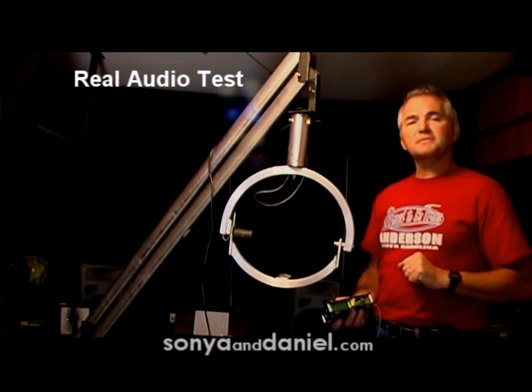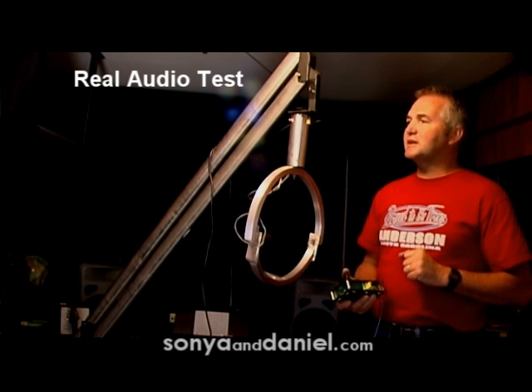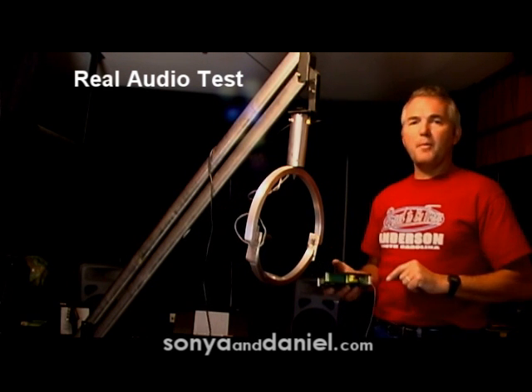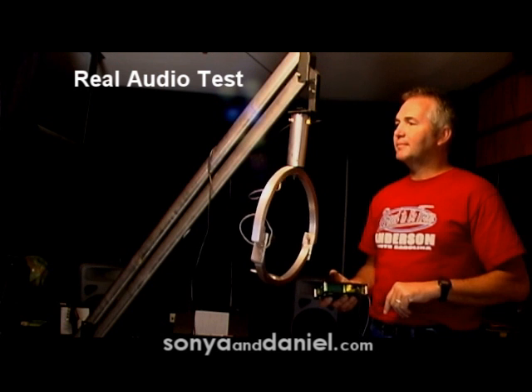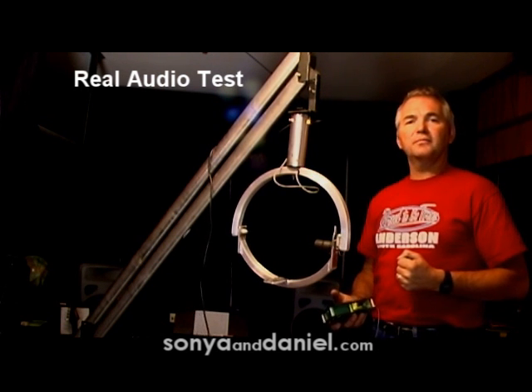Come visit our website at sonyaanddaniel.com. Right now you can buy this unit for $674 with the remote, plus shipping and handling. So give me a contact, give me a call, and I'll be glad to talk with you about anything you need regarding the CPT-1019. Thank you very much.